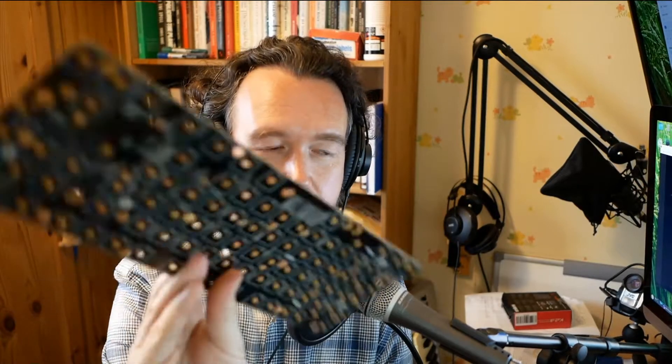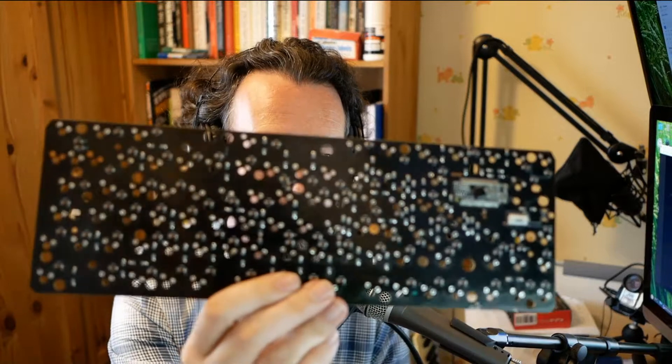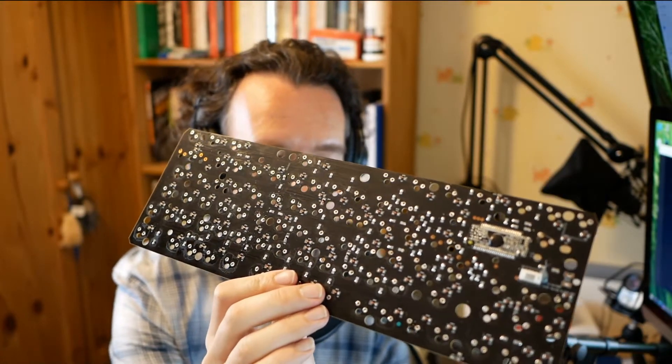I managed to strip all the existing key switches off the PCB. That was a massive faff, but I managed to desolder them all. So that's ready for the new switches, and it's got a layout pattern there, which is helpful.